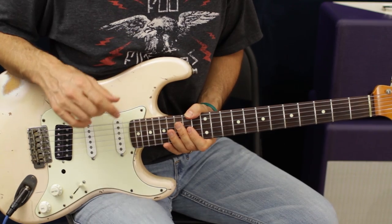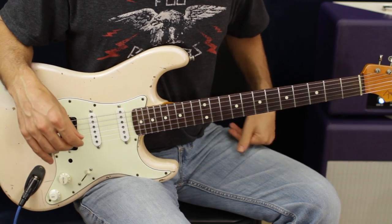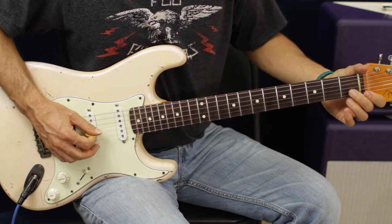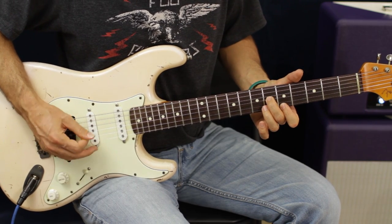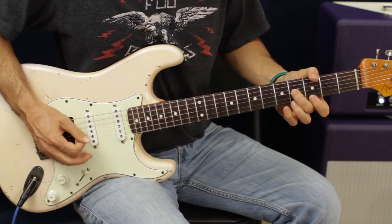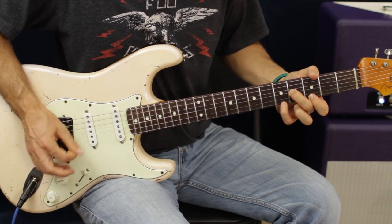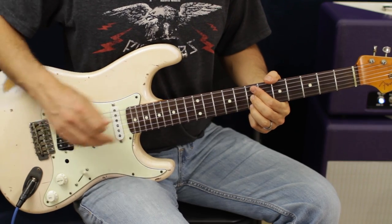Chorus number two is really just the same thing as the first chorus — same riffs. The only difference is you're gonna add more back and forth pedaling between the two strings on the A, and more on the E as well. Really just back and forth. Same thing on the G, back up. This time you go up to the A — that's the only difference, you don't step down.